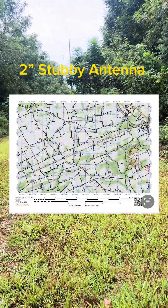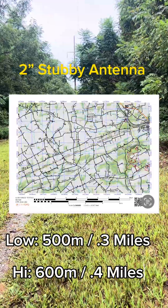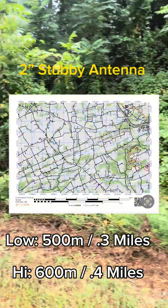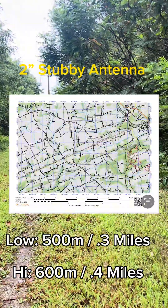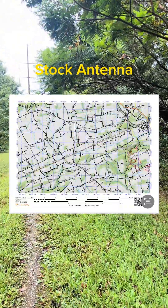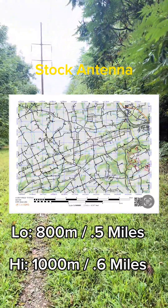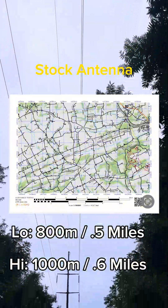Let's see how the 2-inch stubby antenna performs. This was by far our shortest transmission of the day. On low power we got about 500 meters, approximately 0.3 miles. On high power we got an additional 100 meters to round it out at 600 meters or 0.4 miles. Next up was the stock antenna, which performed a little better than the stubby. On low power we got 800 meters or half a mile. When we bumped it to high power we got an additional 200 meters to round it out at 1,000 meters or 0.6 miles.